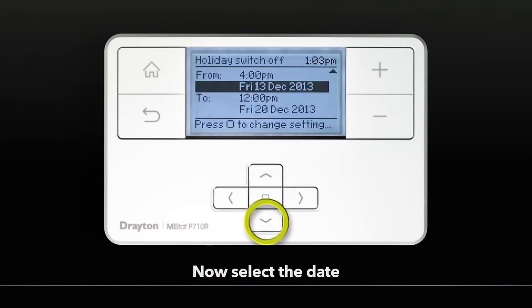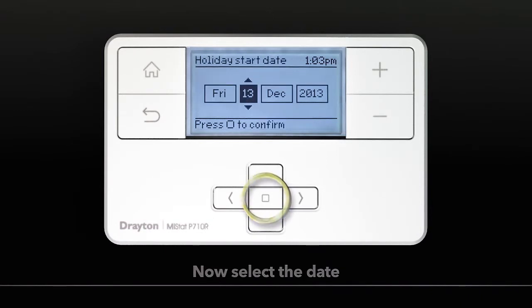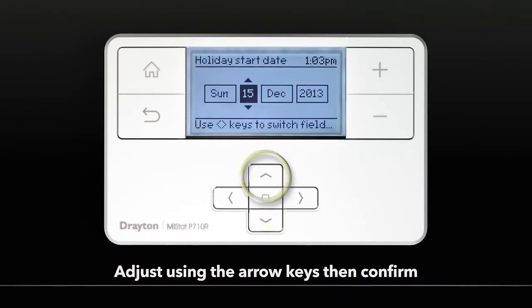Now select the date. Adjust using the arrow keys, then Confirm.